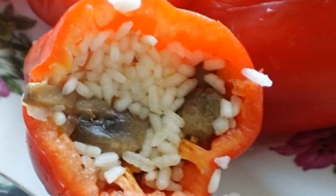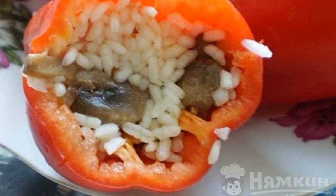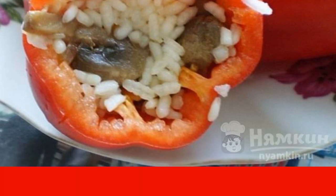Prepare the stuffing for the peppers. Mix rice with the fried mushrooms, onions, and carrots. Salt and pepper to taste, then stuff the peppers.